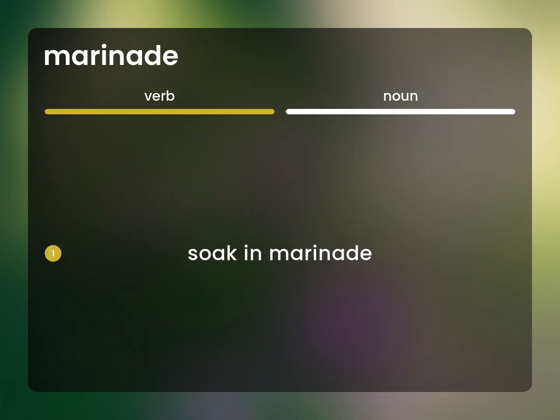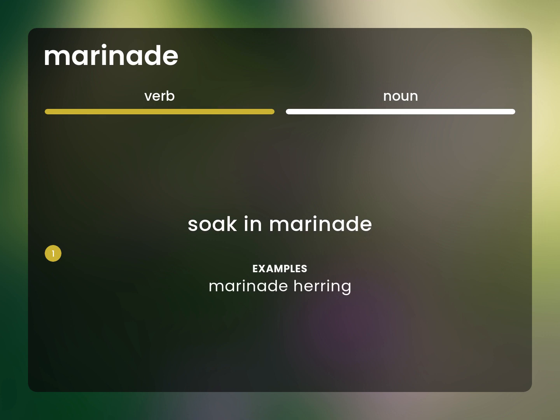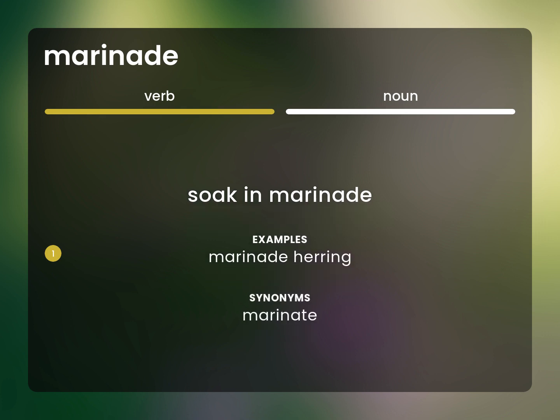Soak in marinade. Marinade herring. Marinade.